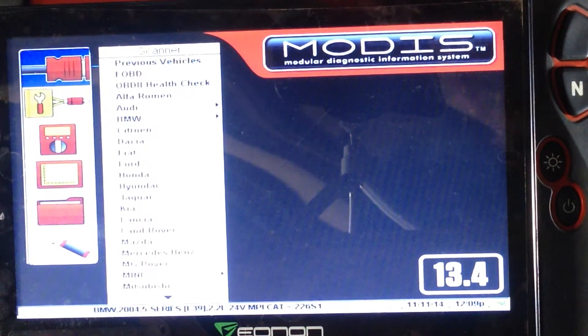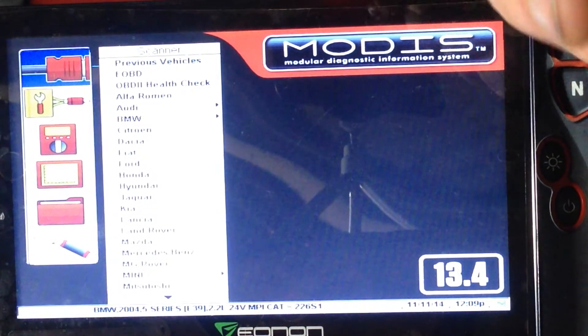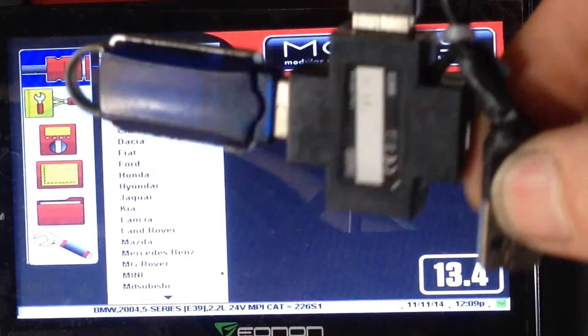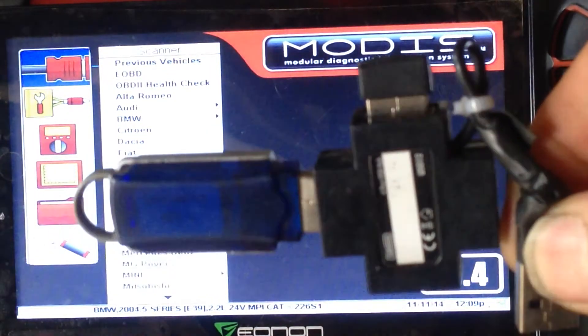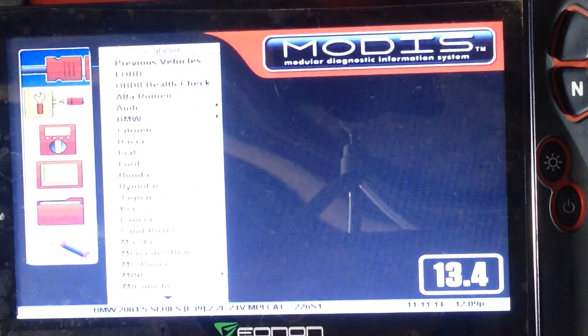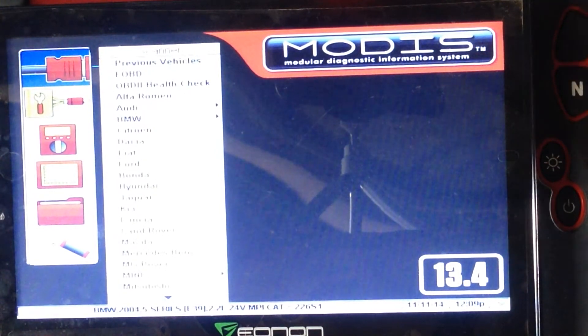What we've also added is a USB device which gives it a mouse, a keyboard, and a USB stick all at once. Pop that back in. Now if we go on to run the Modus itself.